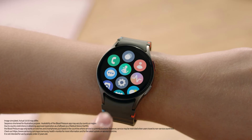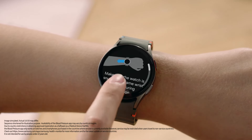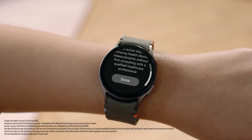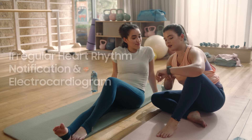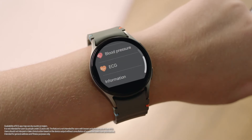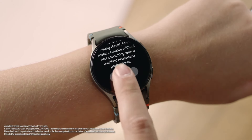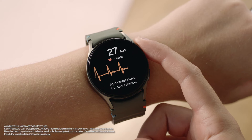And this watch can also measure your blood pressure. Just open the Samsung Health Monitor app, then sit still and it will measure your blood pressure. You only need to calibrate your watch once every four weeks to keep measuring accurately. And it can monitor your heartbeat too — if it detects an irregular heart rhythm, it gives you an alert to take an ECG. Go to the Samsung Health Monitor app, tap ECG, make sure you're wearing your watch on your left wrist, then place your index finger on the home button and it'll start tracking your heartbeat and show you the results right away.